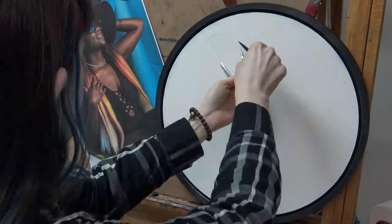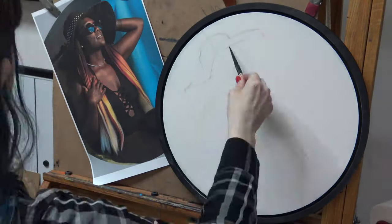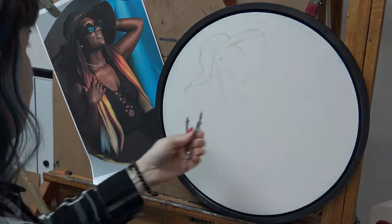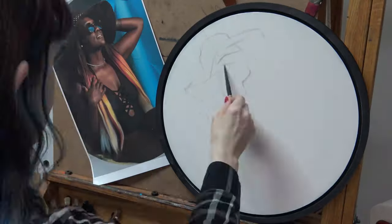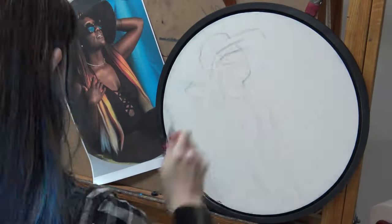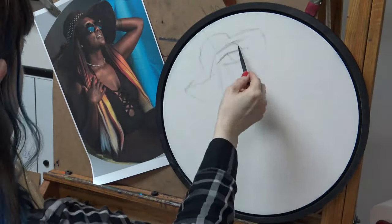Hey everybody, I get asked a lot how I begin my paintings — like how I get the drawing up on the canvas, if I use a grid or a projector, and what I do for my first layers. So that's what this video is about.